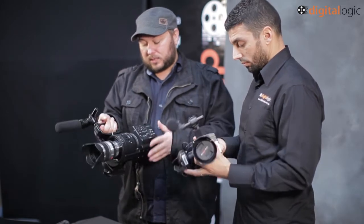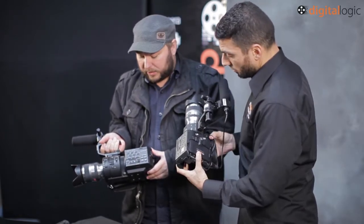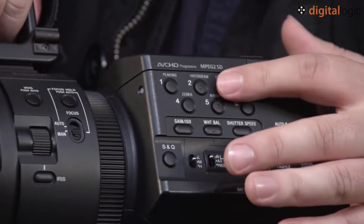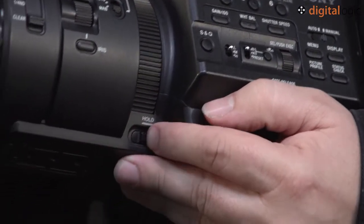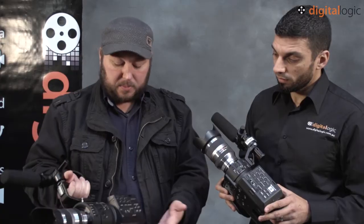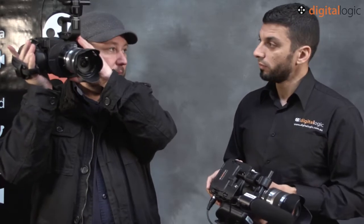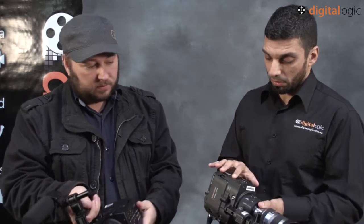One of the other slight differences is the buttons on the side — they're in the same configuration but slightly raised, which makes them a bit easier to access. They've also got a hold switch, which is new, so you can't accidentally bump those. That could be an issue if you were putting a viewfinder on the side and your head was up there bumping buttons, but now you can put it on hold and avoid that.